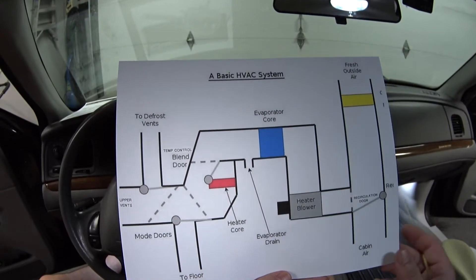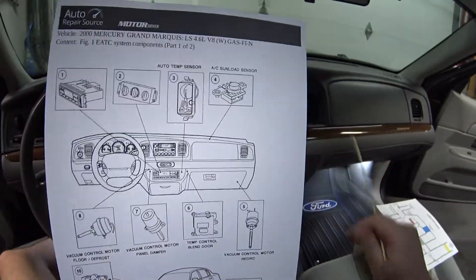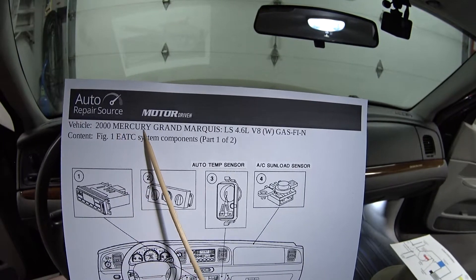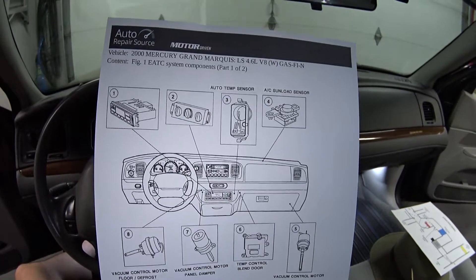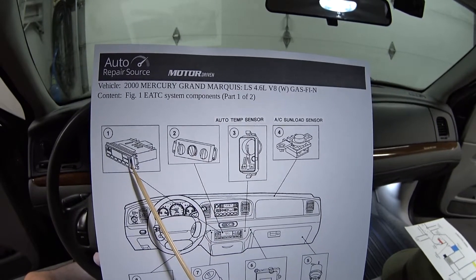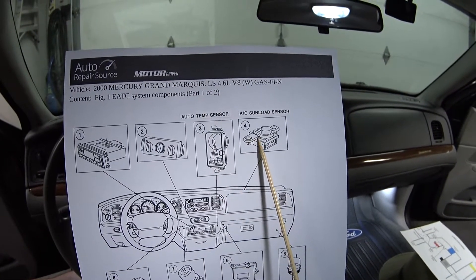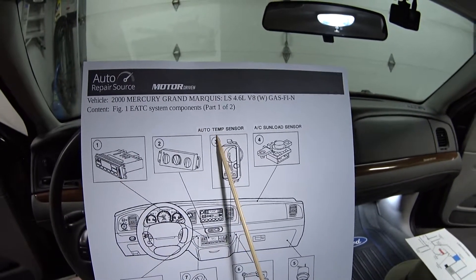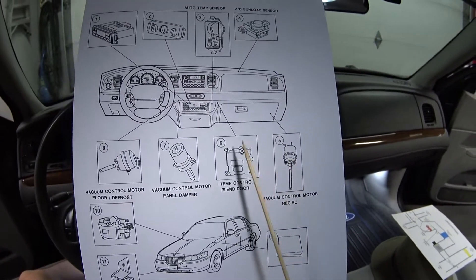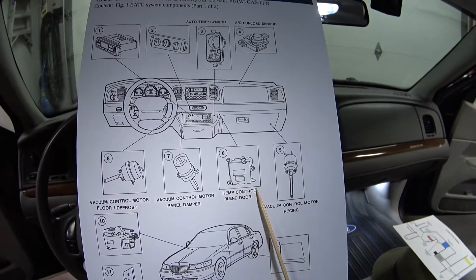I printed this out from my service literature for bad wolf 17's 2000 Mercury Grand Marquee, and this is a list of the components in the HVAC system. Number one and two is the control head - number one is the automatic system, number two is the manual system. Number three and four are components that only come with the automatic system: a temperature sensor and a sun load sensor. Number five through eight are the door motors.